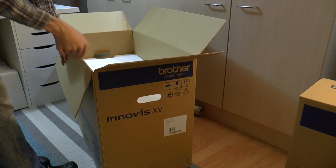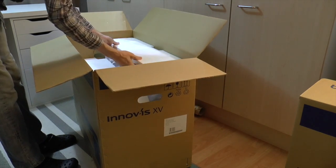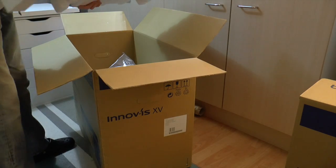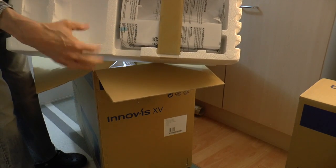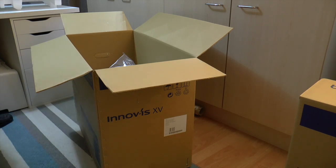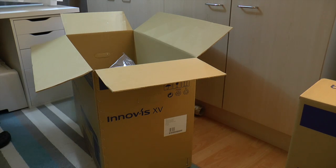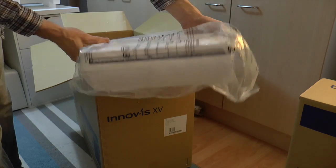In here there's more polystyrene — this is obviously the main machine. I'll remove the packaging to one side. In here there is the accessory compartment that fits on the end of the free arm on the sewing machine. I'll take my knife to release it from the packaging — and there we have it, the accessory box that fits on the machine.